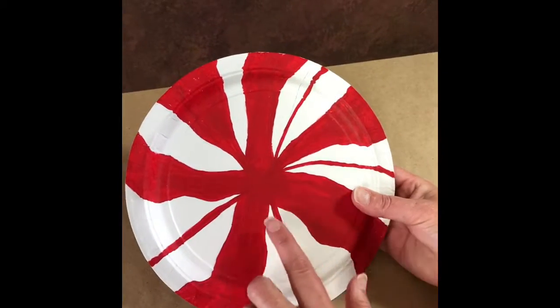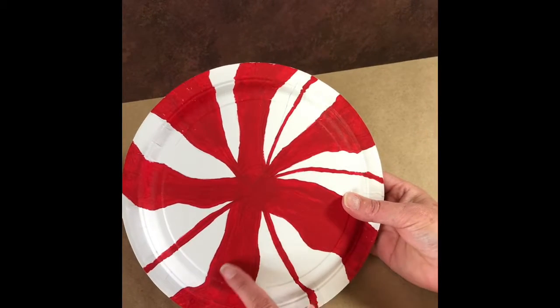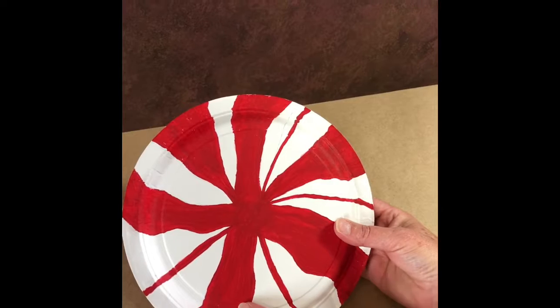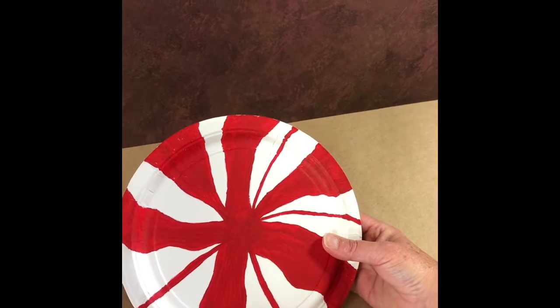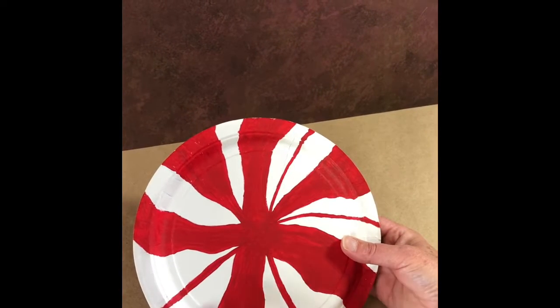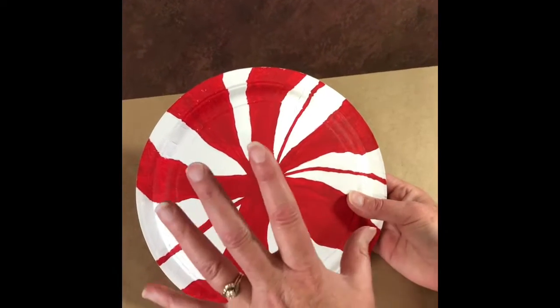Once you're done with your drawing, go ahead and start painting inside the lines. A couple of hints: the paper plate is not smooth all the way, so make sure you get paint all the way in. Don't use a big brush because you may have trouble with the detailed parts. You can also use markers, crayons, or any kind of medium you want.